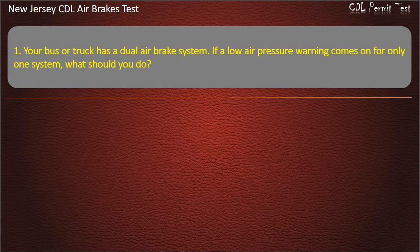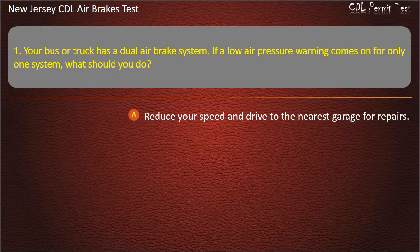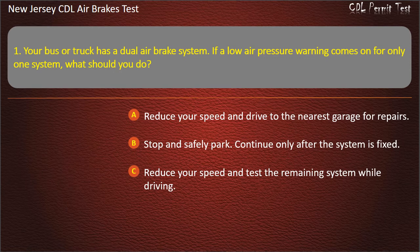Question 1. Your bus or truck has a dual air brake system. If a low air pressure warning comes on for only one system, what should you do? Options: Reduce your speed and drive to the nearest garage for repairs; Stop and safely park, continue only after the system is fixed; Reduce your speed and test the remaining system while driving. Answer: Stop and safely park, continue only after the system is fixed.